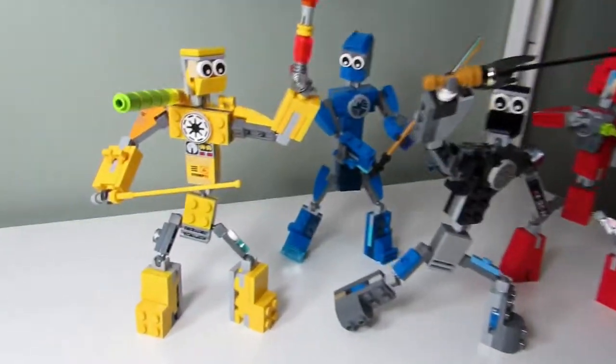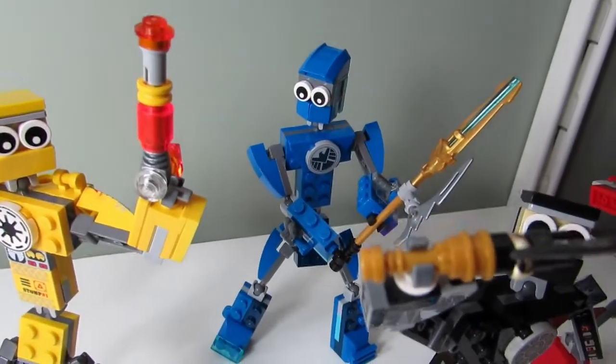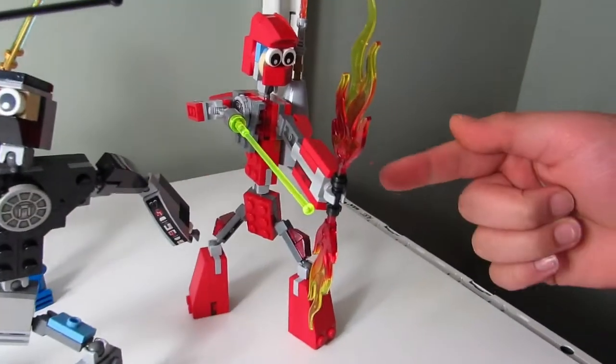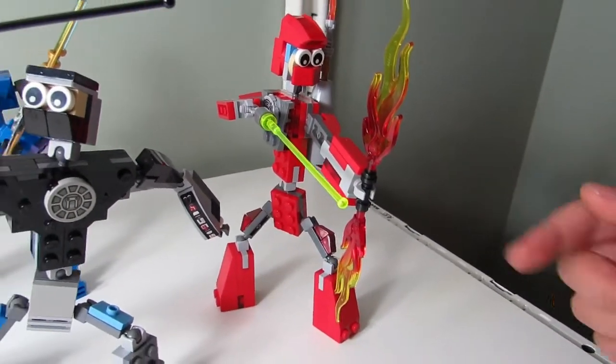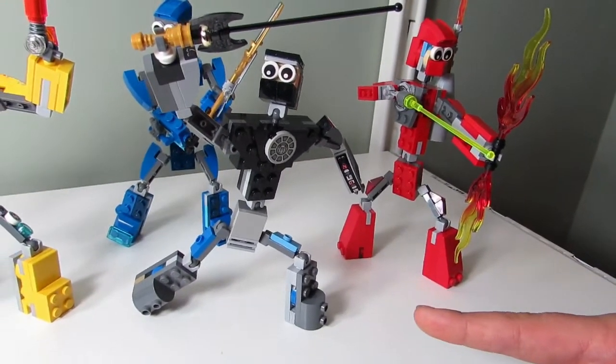Do they have names? Yeah. Who's the yellow guy? Lightning. The blue guy? Hydro. Oh, because of water. What about the red guy? Flamoid. And the black guy? Big T. Big T? Yeah.